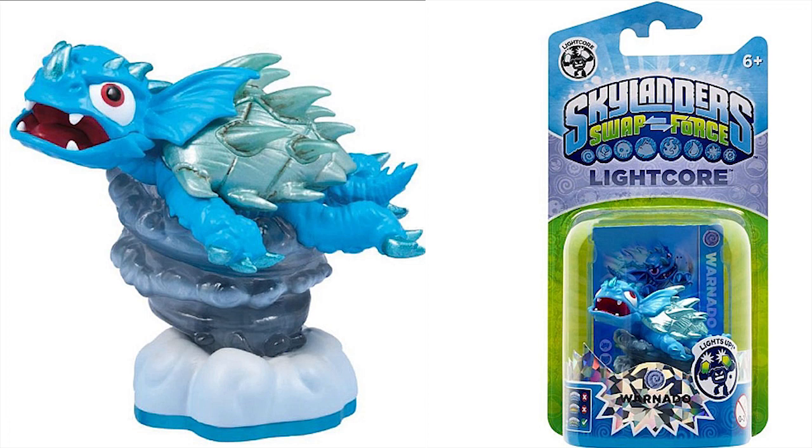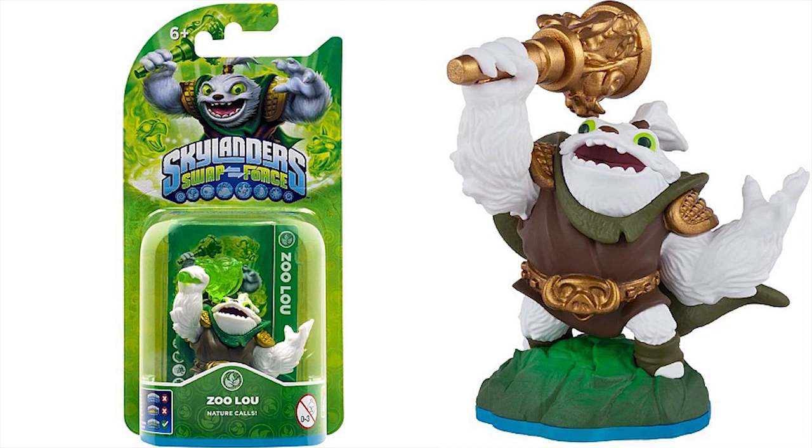And then Lightcore Wornado — this is the Wornado reposed Lightcore, although he doesn't look too much reposed. We showed Zulu to you in the last update, but I wanted to show it again because look at the item that is in his hand. Inside of the box it's actually translucent — you can see through it; it's not painted. But then the picture to the right, it's painted.